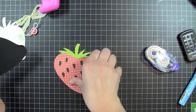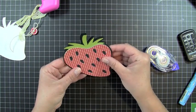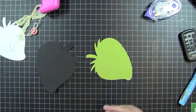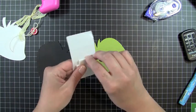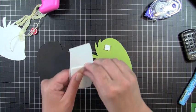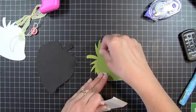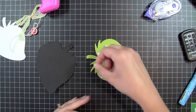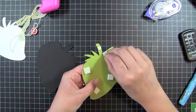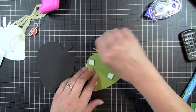So what I'm going to do is use some Pop Dimensionals and adhere this. I just folded my card in half, and then I'll adhere this right onto the top of my card. Now some of the little stems of the strawberry stick off, but I'm fine with that. So I'm just going to use these — they are pretty thick Pop Dots. I'm just trying to use them up before I start a new package of my Stampin' Up ones. And I'll put some of these little ones on as well.